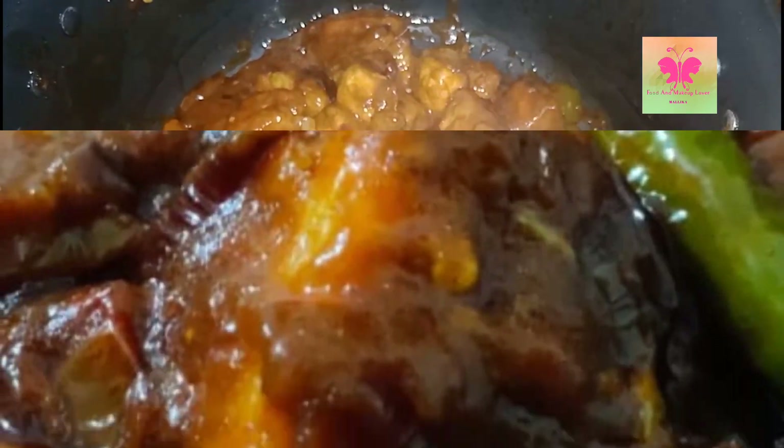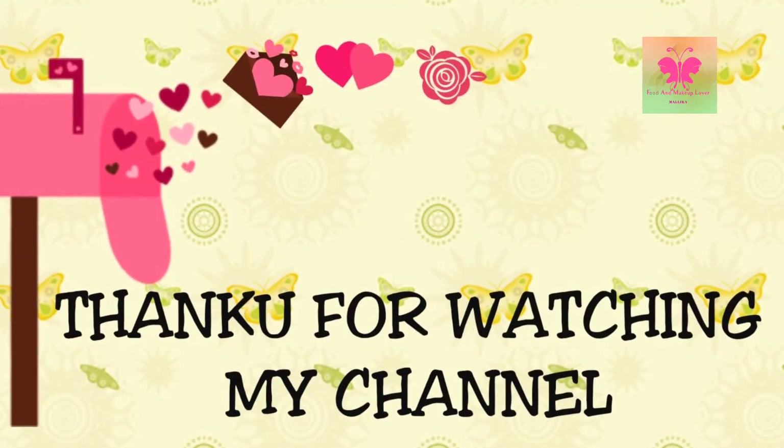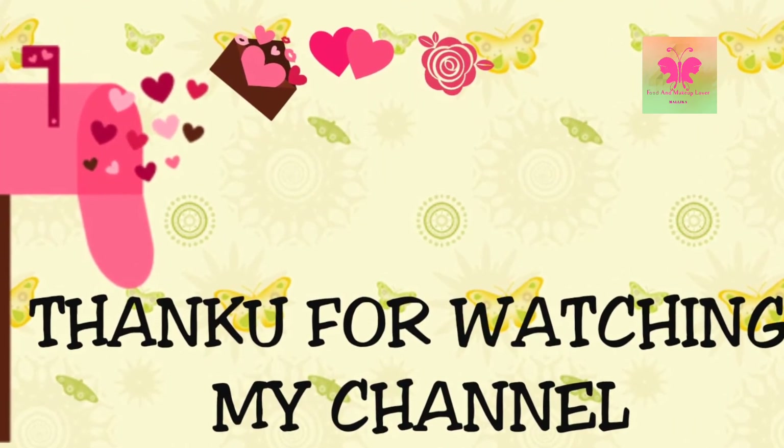It's looking so delicious. You should definitely try this at home. Thank you for watching my channel, Food and Makeup Lover Malika. Please don't forget to like and subscribe and do share with your friends. Thank you.